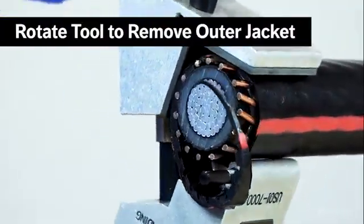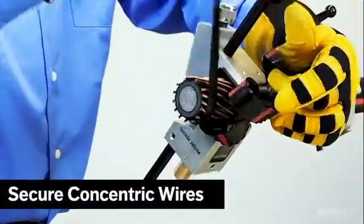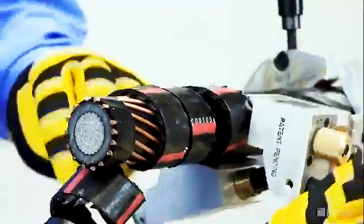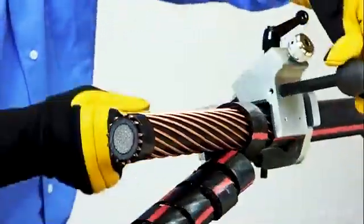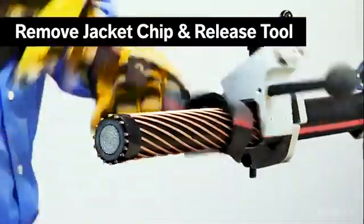Rotate the tool around the cable to start the cut. Readjust the blade settings if necessary. Secure the concentric wires with electrical tape to prevent them from separating or catching. Continue to rotate the tool until the Infinity reaches the stop clamp. Remove the jacket chip and release the tool from the cable.